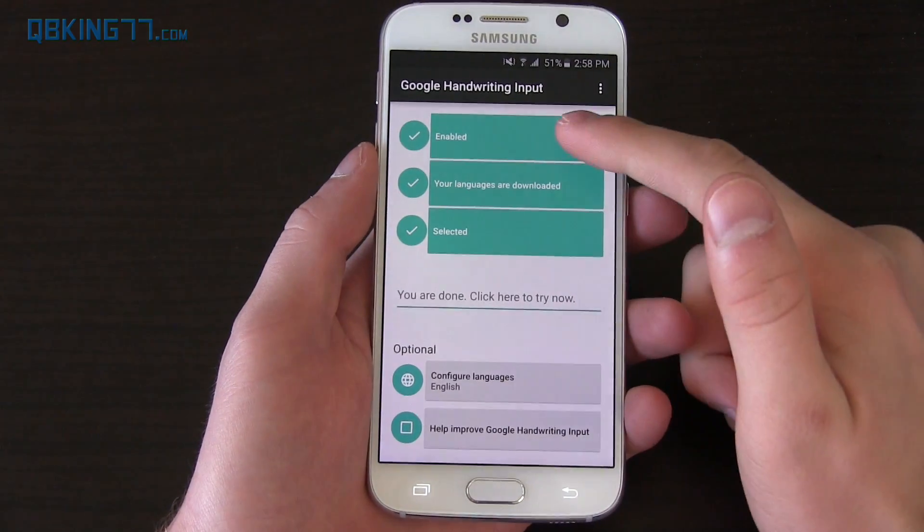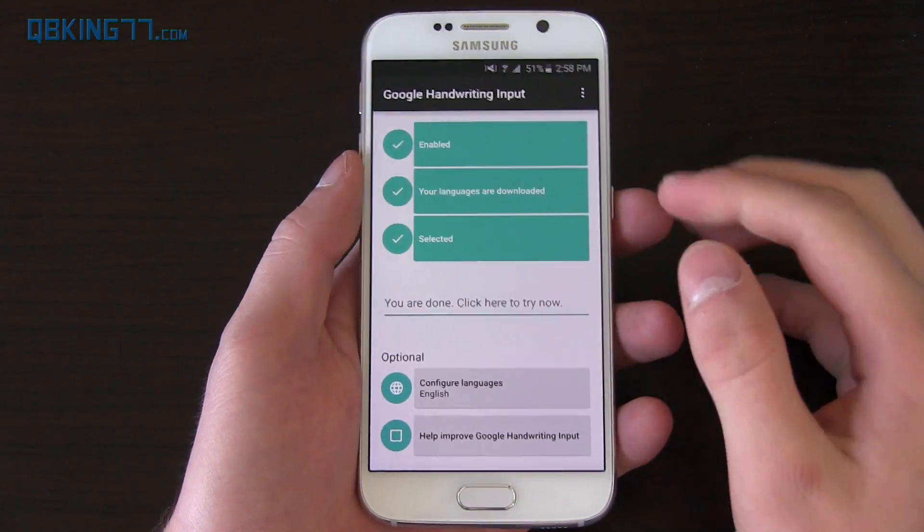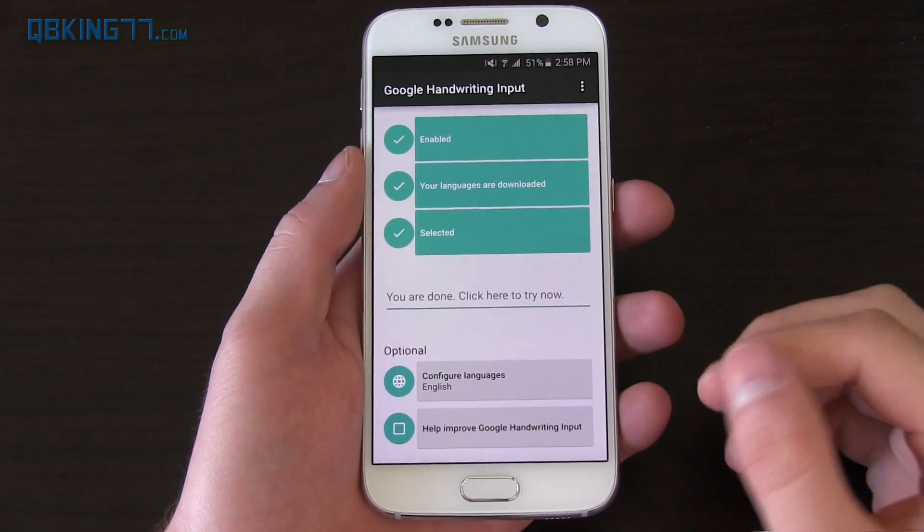So you'll see right here it's enabled. You have to enable it like any standard keyboard, download languages — there's a bunch of different language support.